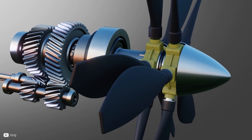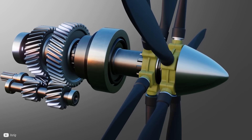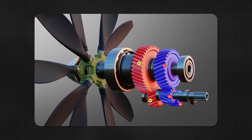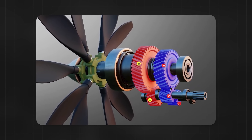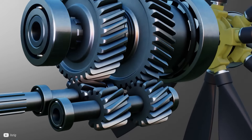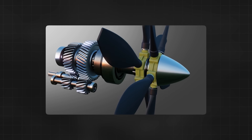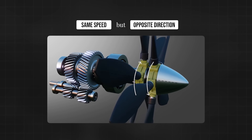This computer model shows another awesome design for enabling contra-rotating propellers. By having three gears at the back and two at the front, it flips the direction of the blades. Because these are all different sizes, it enables it to produce a fluid contra-rotating movement with a one-to-one turning ratio.